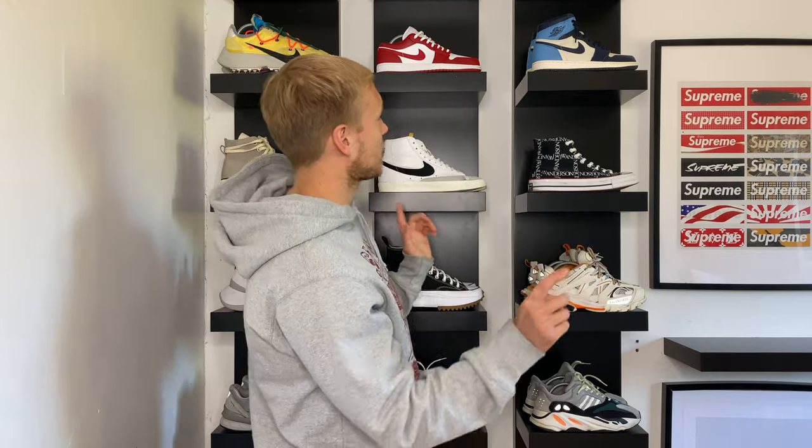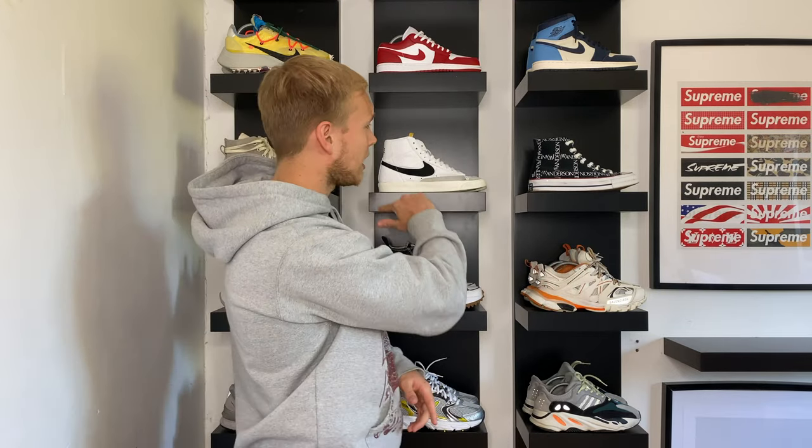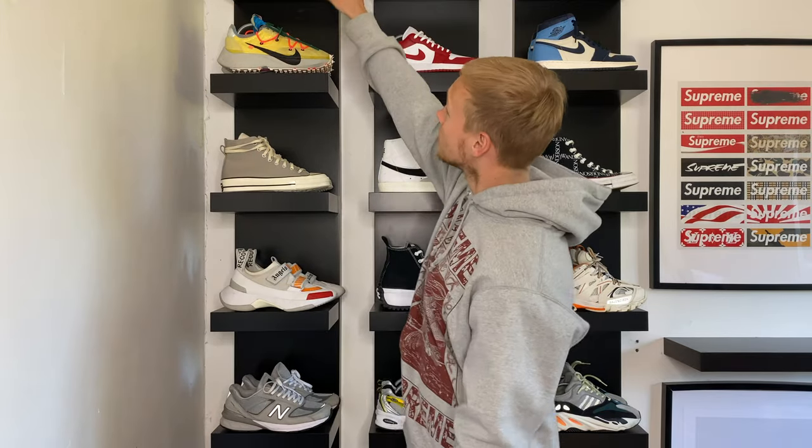My collection is predominantly made up of Nike trainers, so I think the best way to do this is to work from the top and go down. I won't spend too long on each trainer, maybe 20 to 30 seconds, and then just go from there. Let's move on to the first trainer.